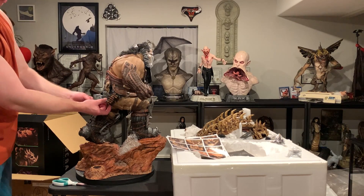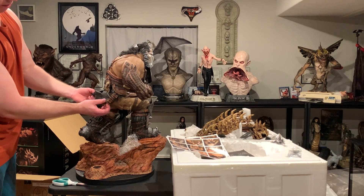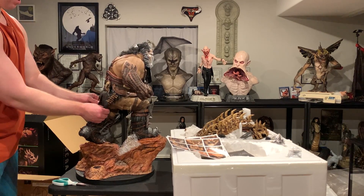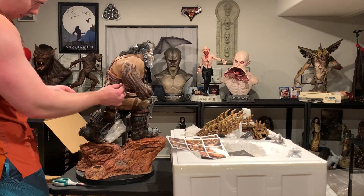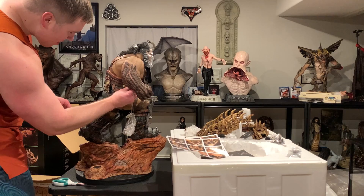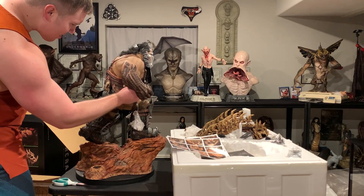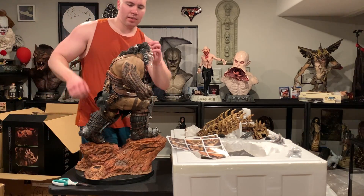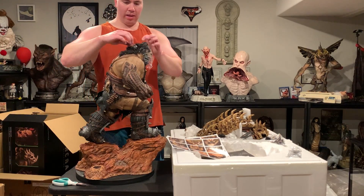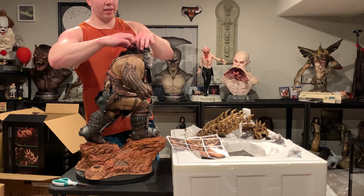He does have fabric here, as you can see it's all smushed, so I've got to take that out and fluff it a little.